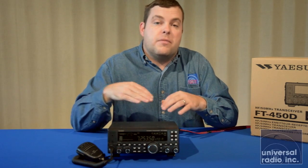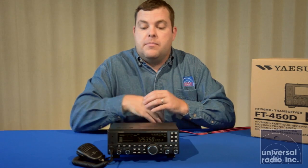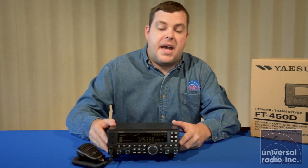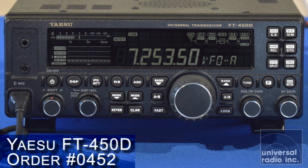This is Yaesu's introductory HF rig. This radio is consistently one of the best values right now, and it's got a very good reputation for being extremely durable. If somebody's just getting into the hobby and wants something that's fairly light and fairly compact, this is a radio that's going to be very well suited to setting up a go box and taking it out in the field.